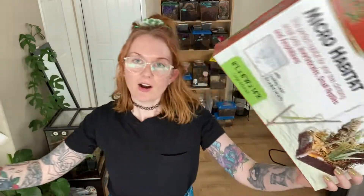What we're going to be reviewing and rehousing into today are the Zilla micro habitats. They have a terrestrial and an arboreal option, and there's two sizes of each — a small and a large arboreal, and a small and a large terrestrial. Today I'll be showing you the small and large arboreal and just the large terrestrial. I decided not to go for the small terrestrial because it's only a 4x4x4, which is quite small.